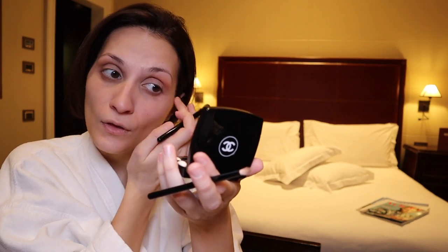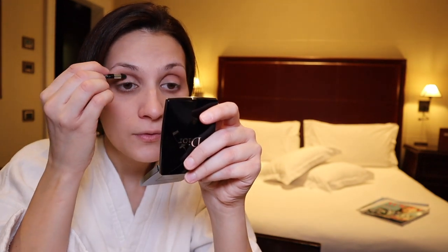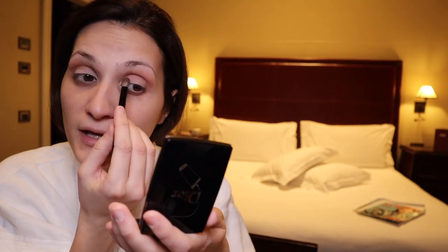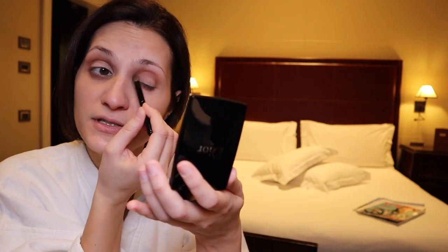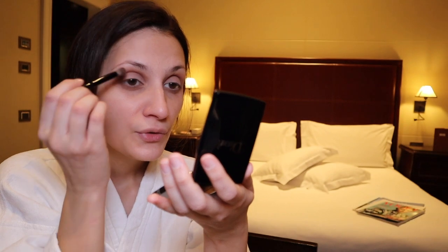I'll smoke it out again and go on top, putting more of the lighter color. I want my eyes to pop out — to look bigger. I'm highlighting the prominent parts and using darker colors in the hollows to emphasize the natural look, blending so there's not too much contrast between the two areas.